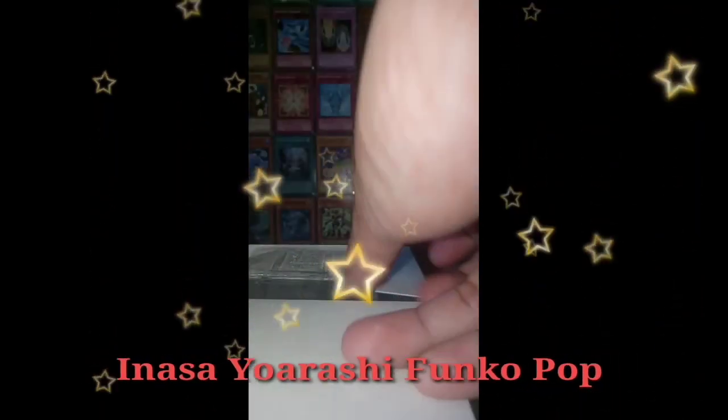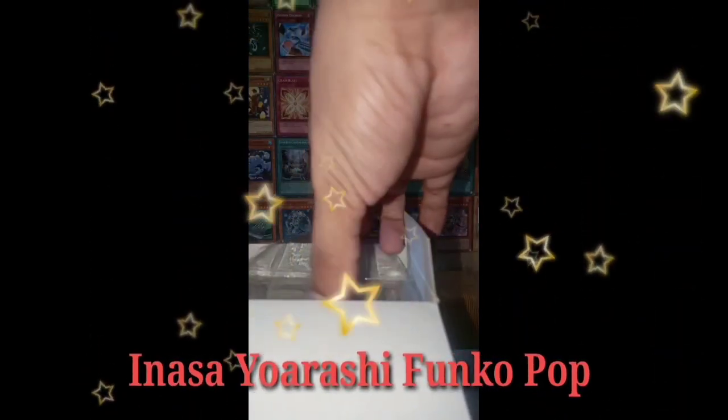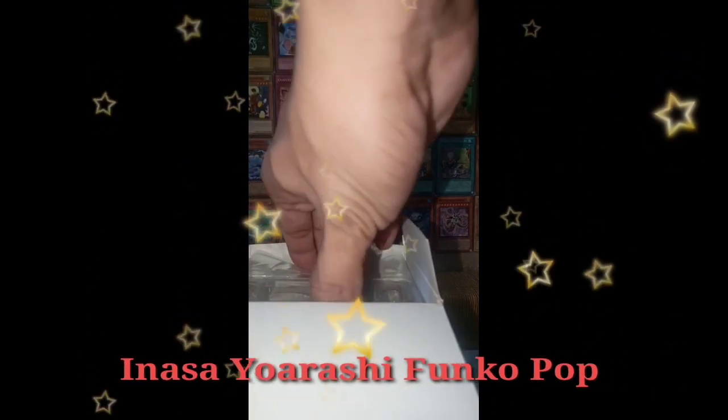Inasa's hero costume consists of a thick burgundy suit pinned together with yellow buttons. A cape is draped over his shoulders, the collar lined with thick fur, and it almost conceals the jetpack-like propulsion system attached to his back.